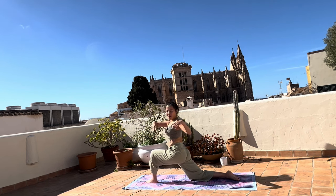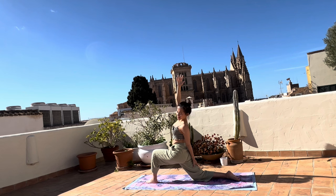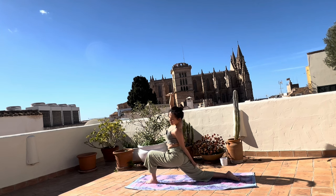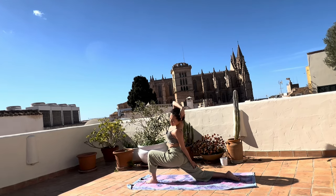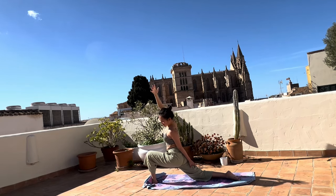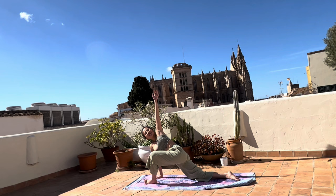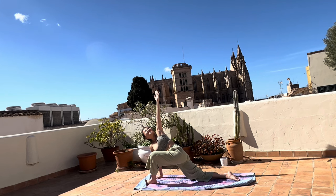Now lift your body up, arms open. Exhale, bring the left hand on top of your right side and stretch on the right side. Bring the hips down towards the floor to feel the deeper sensations of this side stretch. Arms can be bent, pointing your elbows over to the sky or overhead. Very big, blue sky.